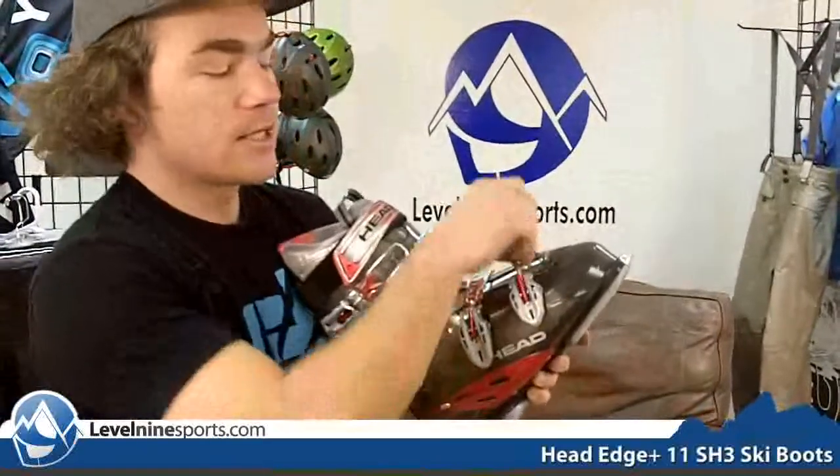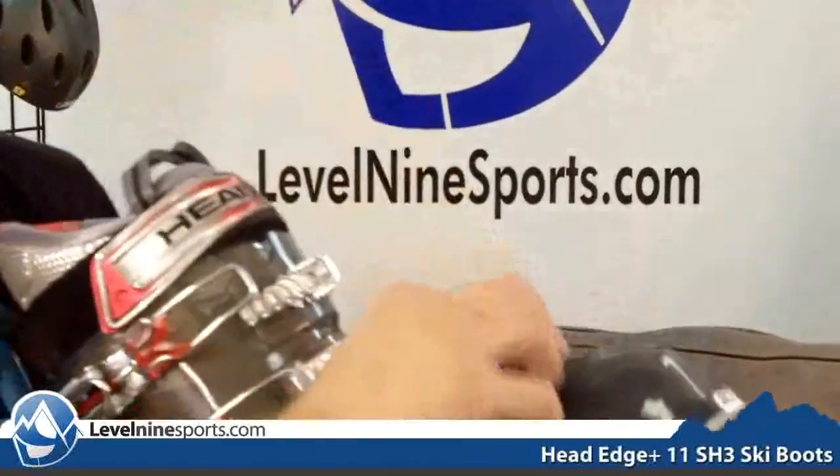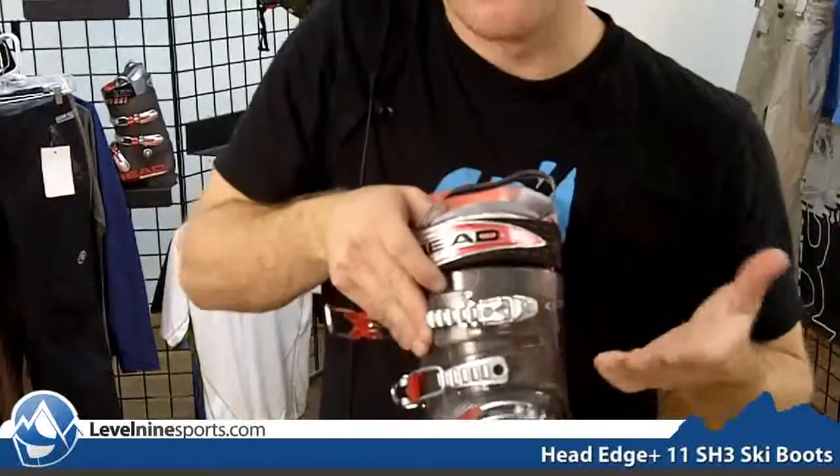Each buckle has a micro adjust which allows you to tighten and loosen the buckles. Also you can see it has this macro adjustment here which allows you to slide this and adjust it to each one of these notches to give you maximum adjustment.